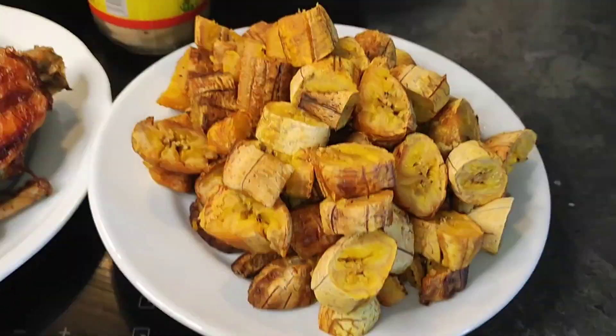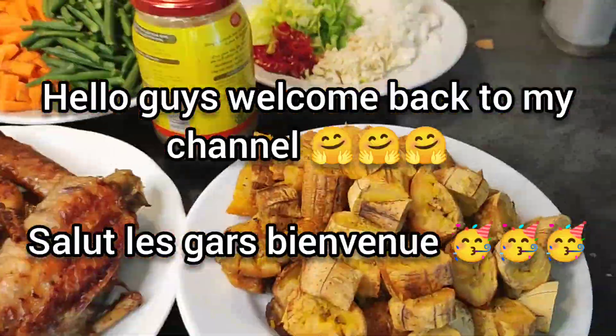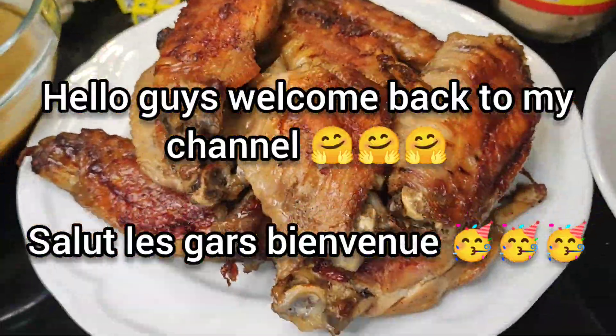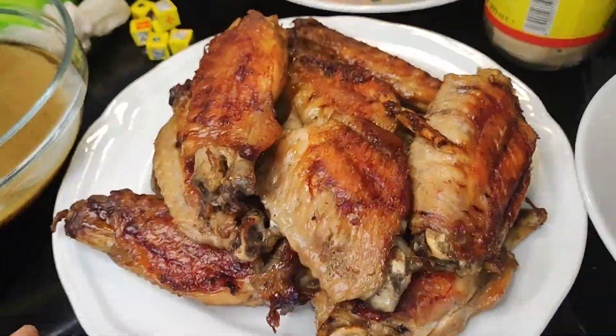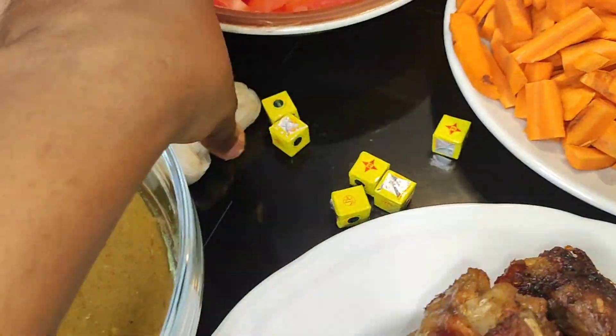Hello guys, welcome back to my channel. On today's video I'm going to be making poulet deji — native poulet deji — because I'm going to be using oven-baked plantain. So these are all of the ingredients that we have; I'm going to leave the list of all of these in the description box.